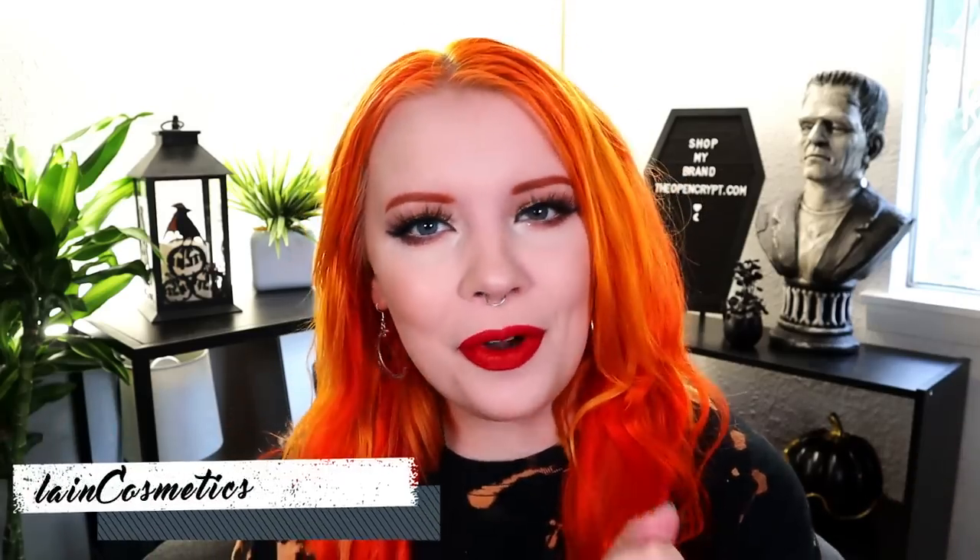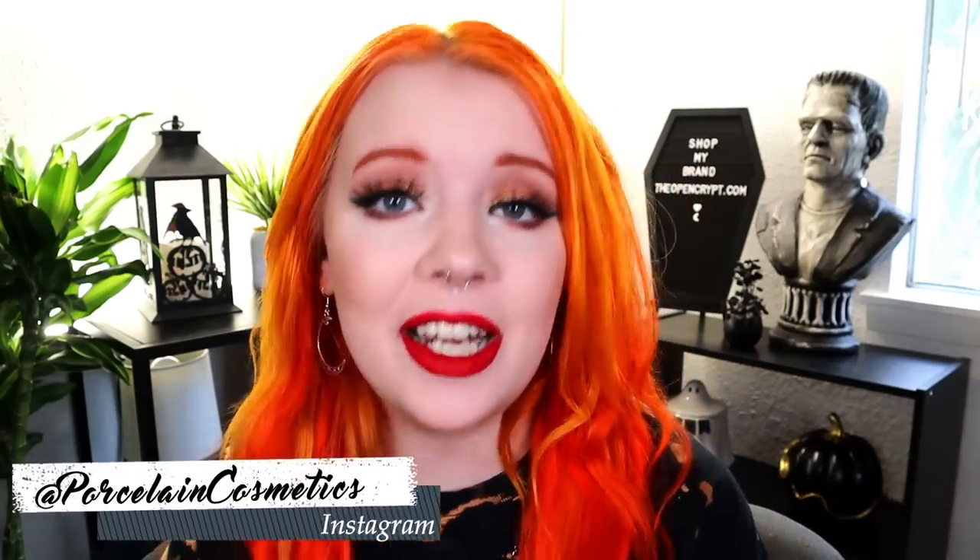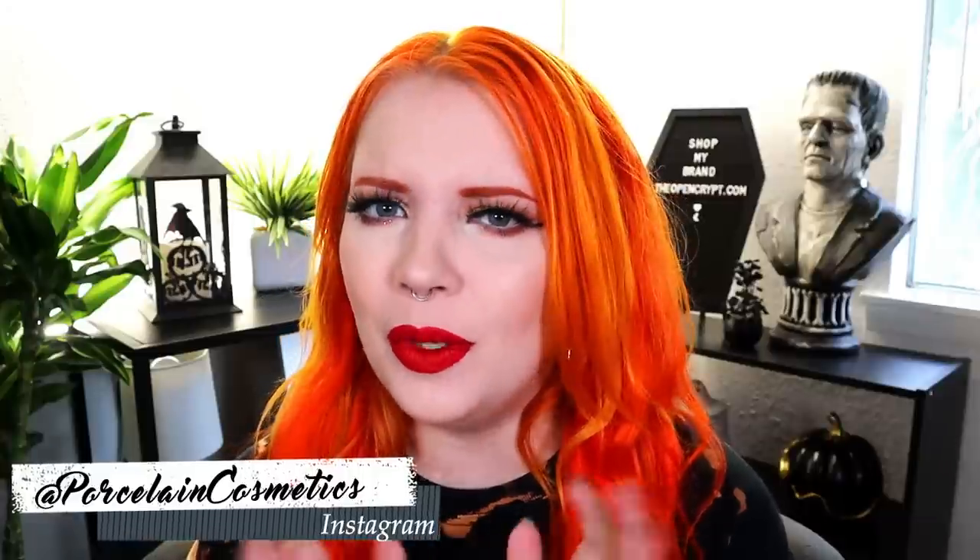Hello beautiful people! My name is Bridget and welcome back. Today we are doing a setting powder review. I wasn't sure how to format this because it's just a setting powder, but I wanted to review it for you guys. Today I have the Jaclyn Hill Cosmetics setting powder.